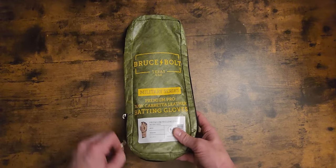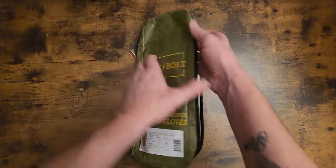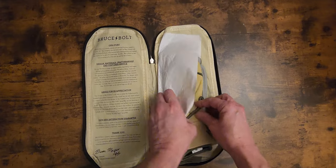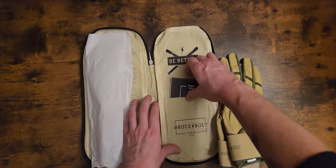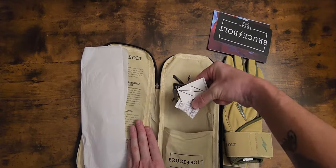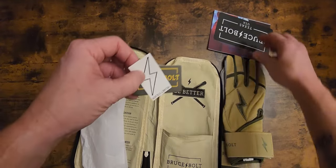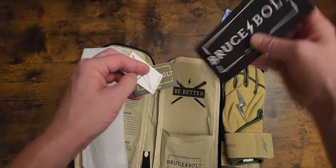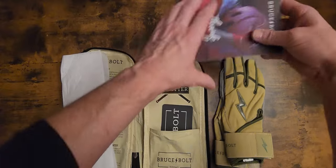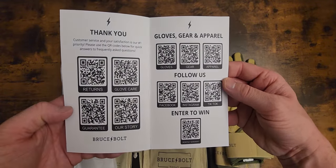Without further ado, we're going to go ahead and just open these bad boys up. It's just like your normal zip-up pack. It's got the little paper in there. Here's your stickers — military series, the helmet sticker, your normal Bruce Bolt sticker right there. Put those back in and a thank you. There's all your codes.